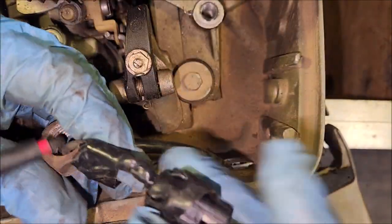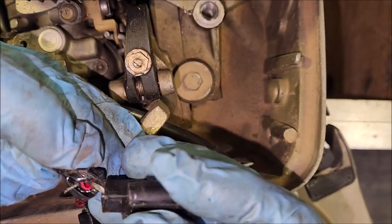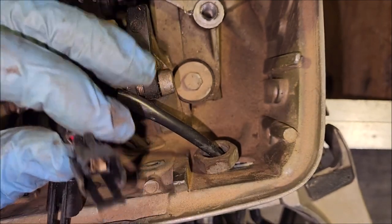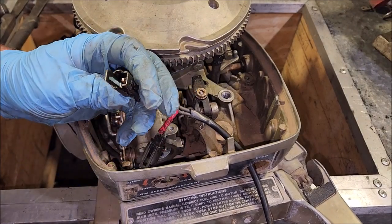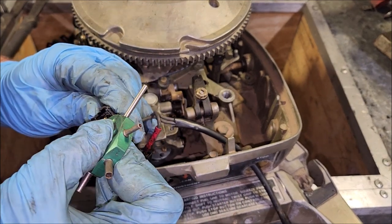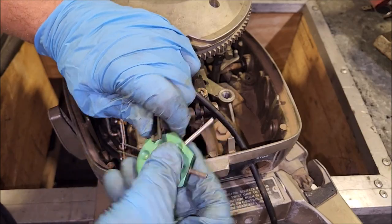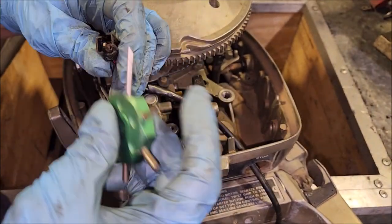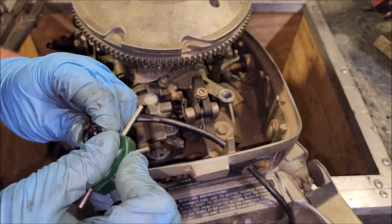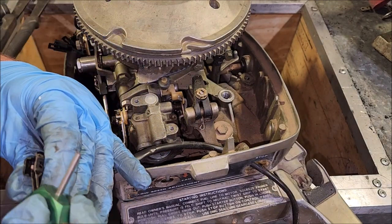Now we're going to run into a slight little hiccup: you cannot fit these connectors through that little hole. And it looks like previously somebody has cut and spliced these — I'm half tempted to do that as well. But you want to retain your switch if you can. I have this Lisle terminal tool which is supposed to work on these but it really doesn't. You can see little pry marks in there where somebody else has been trying to do this.